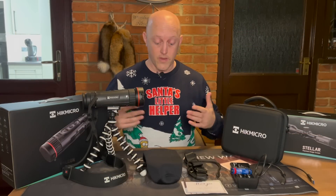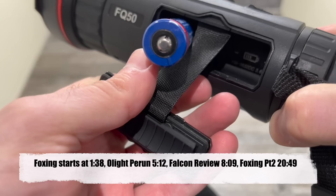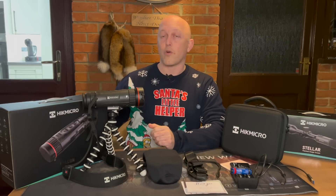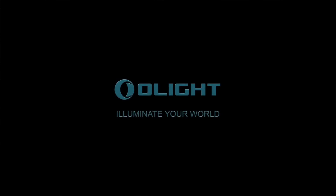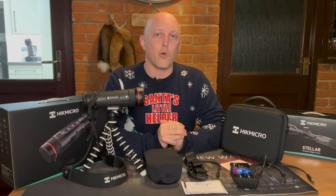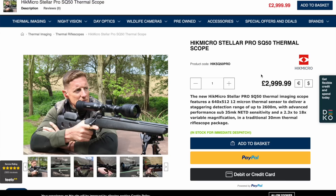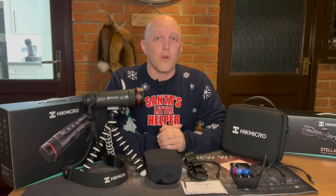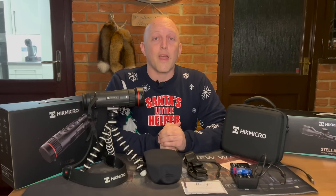Hey guys, it's mid-December - hence the festive jumper. Before we get on with the foxing action, I'll put some timestamps down at the bottom of the screen. In this episode we'll be taking a closer look at Hike Micro's new Falcon spotter the FQ50, a head torch - the Olight Perun Mini - and also note that the recommended retail price for the Stellar rifle scope has just been reduced to less than £3,000. It is by far and away one of the best thermal rifle scopes on the market, and it's accounted for many many foxes. Let's crack on.